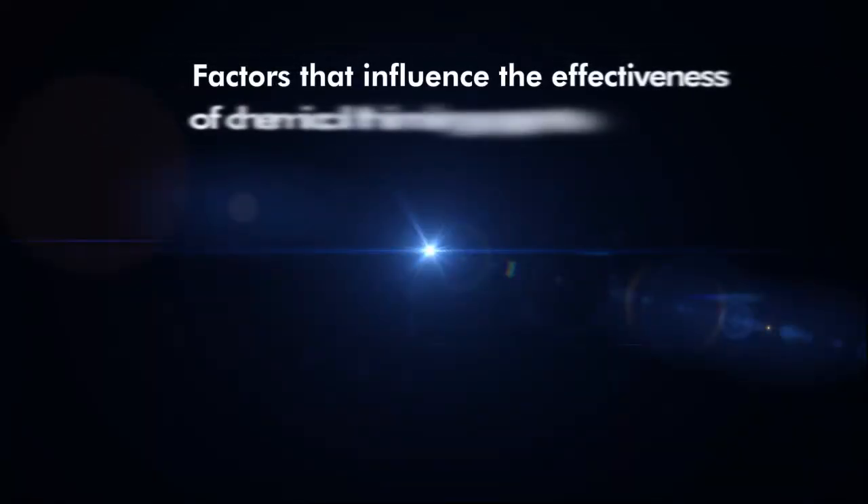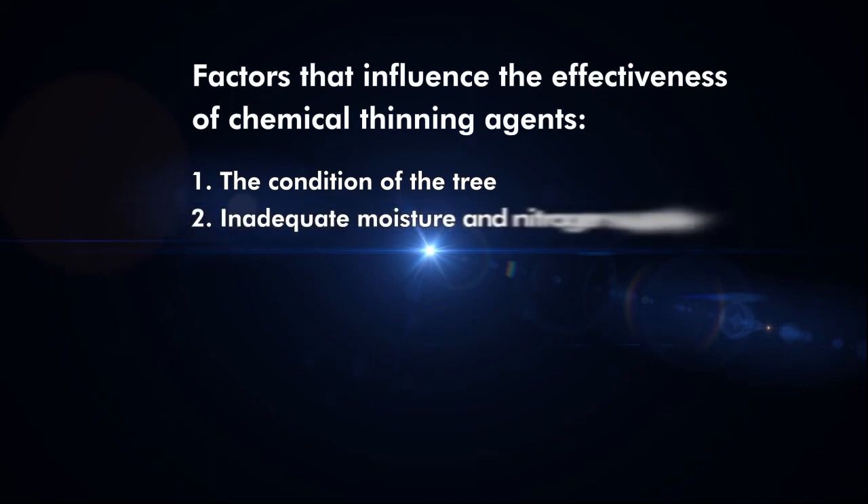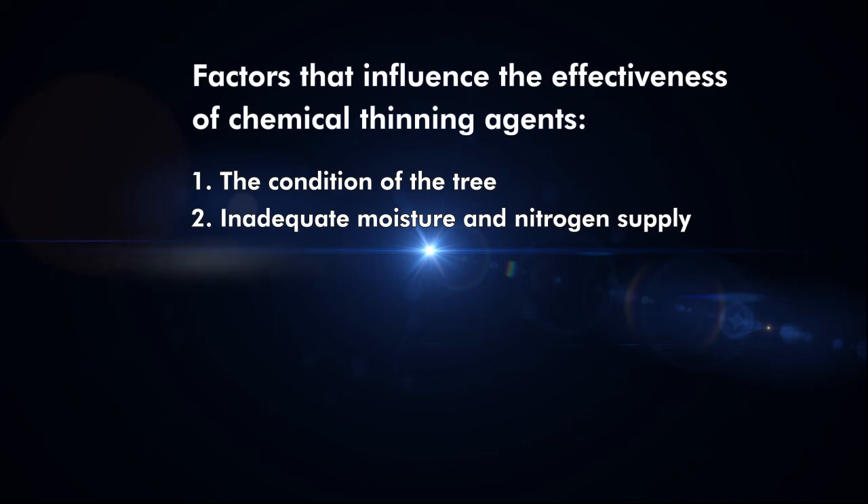Many factors influence the effectiveness of chemical thinning agents. The condition of the tree: trees are easy to over-thin when fruit spurs are high in vigour or on lower shaded inside branches. Whether moisture and nitrogen supply is inadequate. Whether root systems are weakened by physical damage, disease, or woolly apple aphid damage.